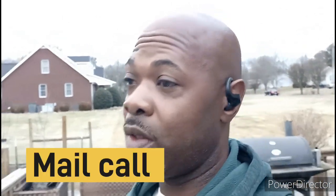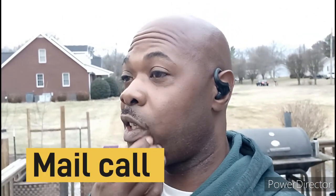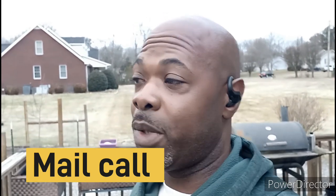Thank y'all for tuning in once again — it's Odom's Homestead down here in growing zone 7b, Tennessee. Today is gonna be a mail call! I got some mail from Miss Sue Miller, a subscriber who's been following my channel for a while now.